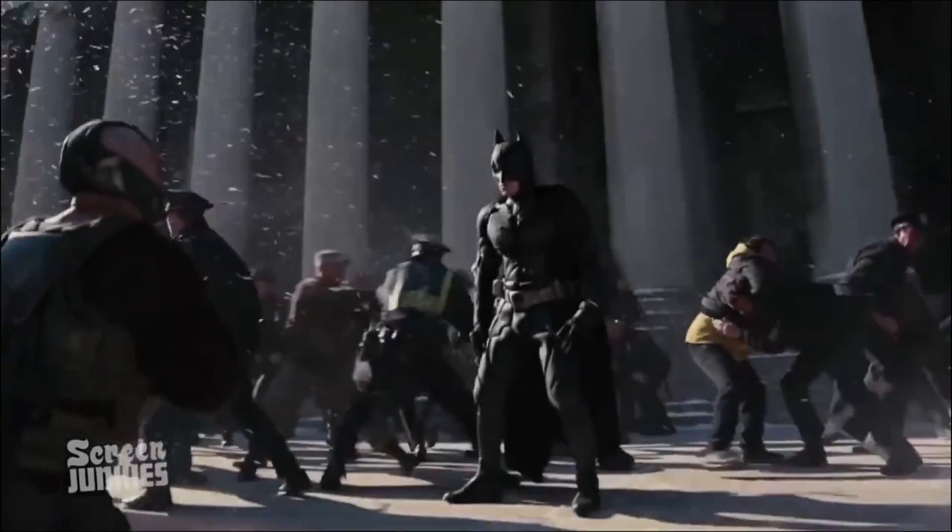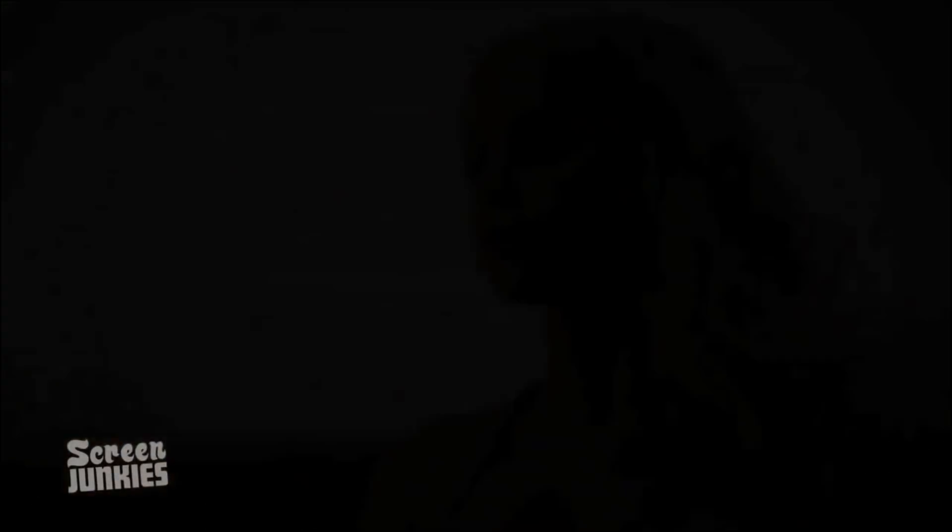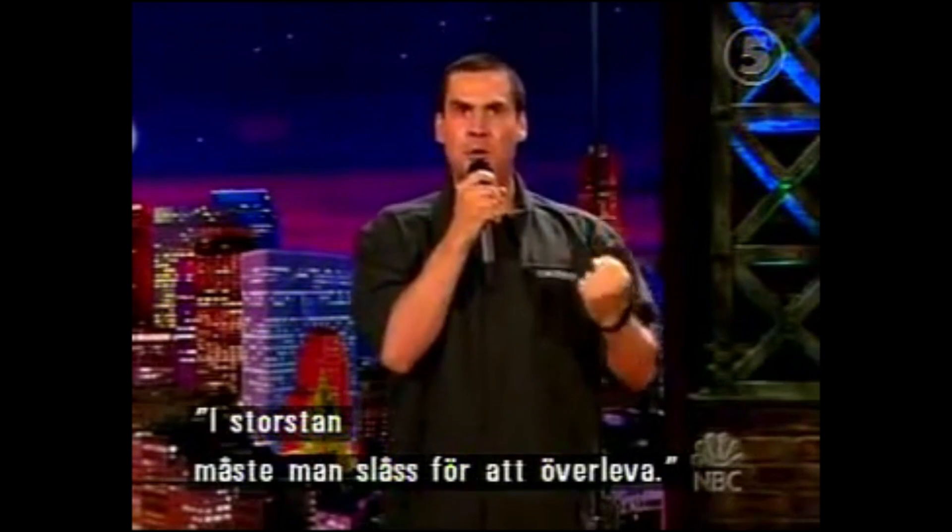In a world where both of our cars were totally underwater. Or this: In a world full of movies and television. Or perhaps this: In the city, you must fight to survive.